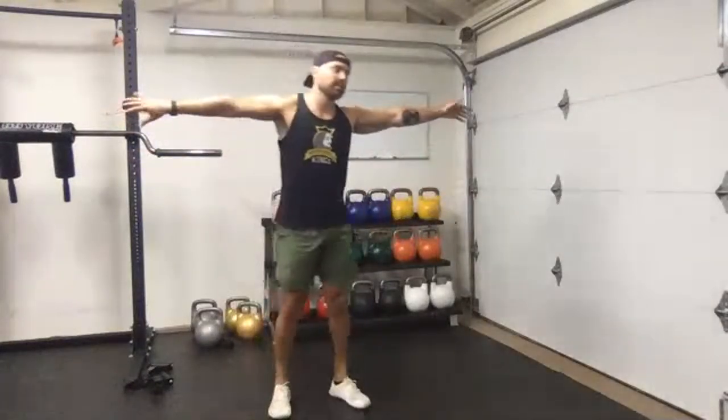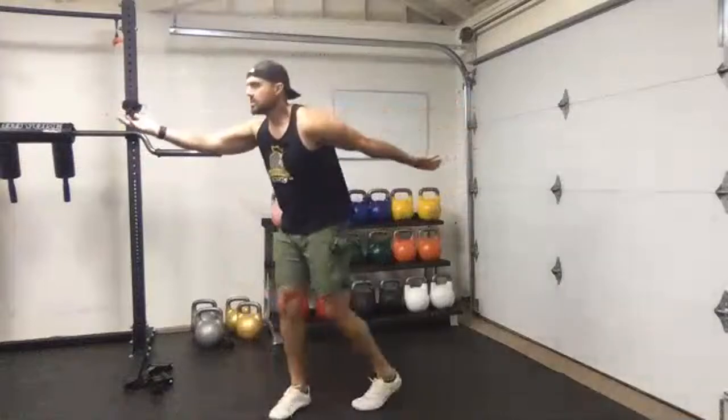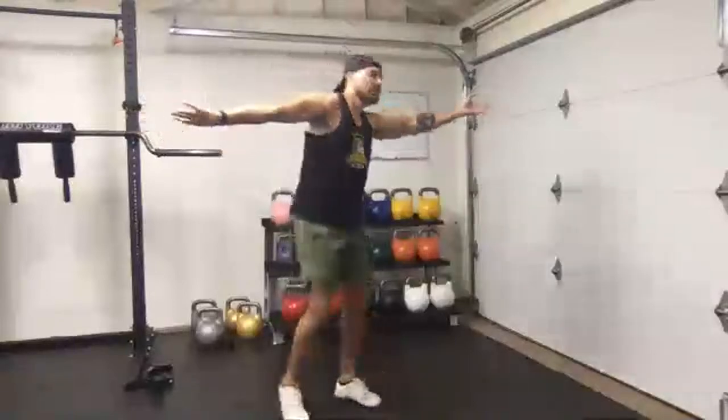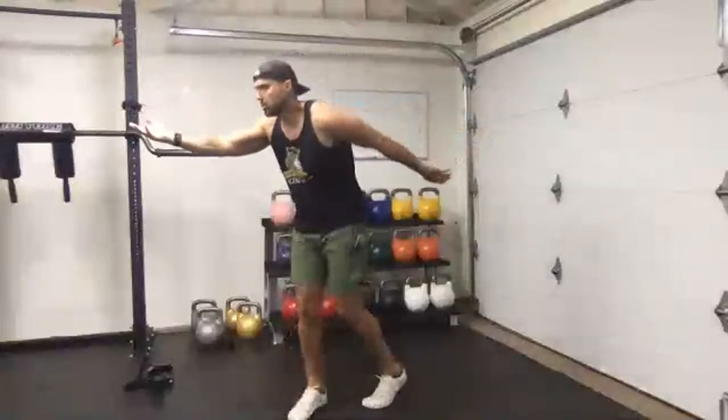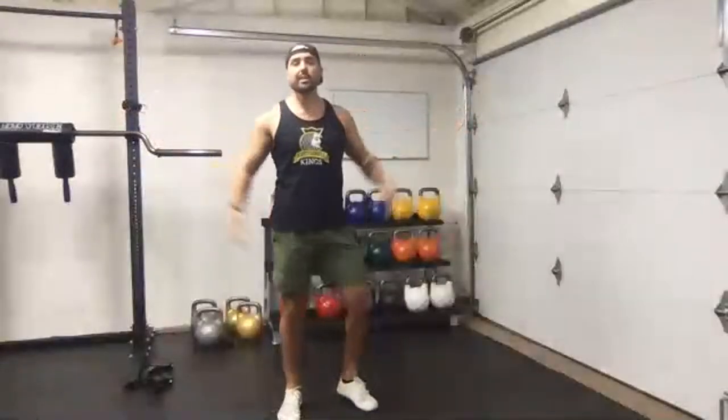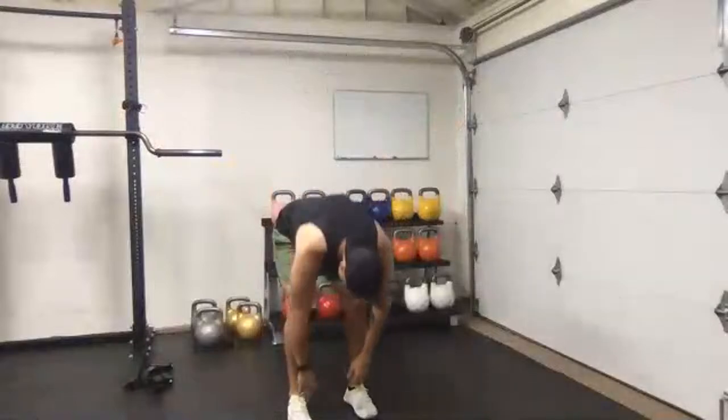Even though this is a conditioning workout, I'm not helping the stereotype that kettlebells are only good for conditioning. The reality is a weight is a weight, a tool is a tool. As long as you pick the appropriate load for the exercise you're doing, you will build strength — that's just how it works.